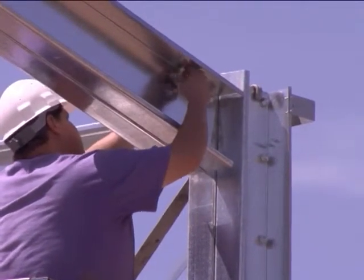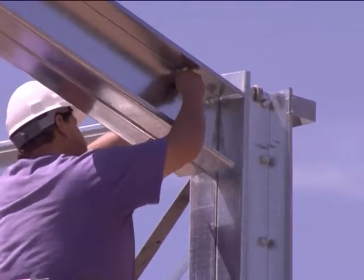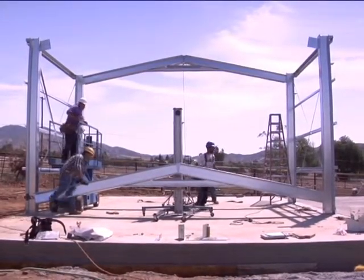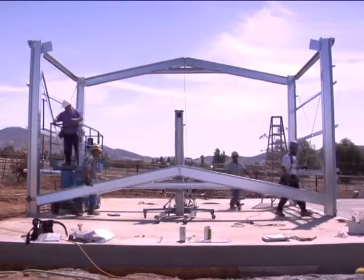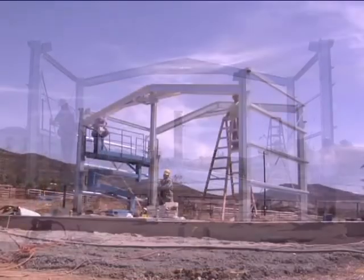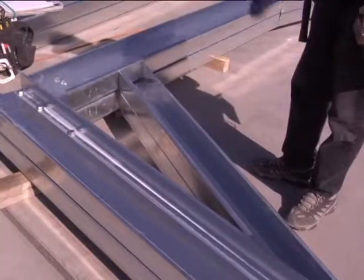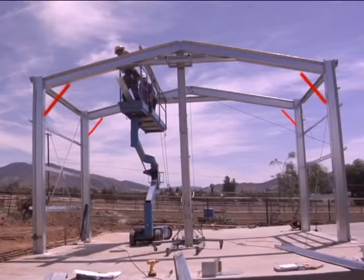Once bolts are finger-tightened and columns are plumb, bolts can be tightened so the individual pieces of steel are brought snug together. You can then install the second rafter and install the knee braces that were previously fit to the portal assembly.